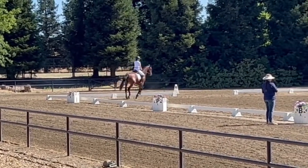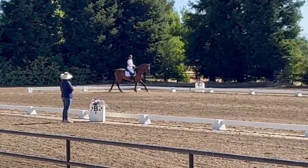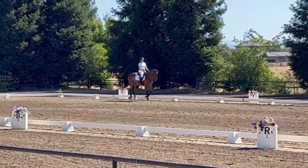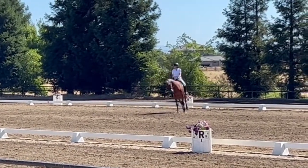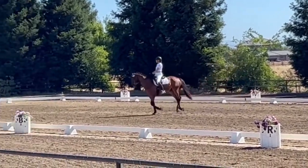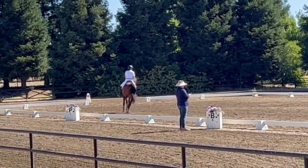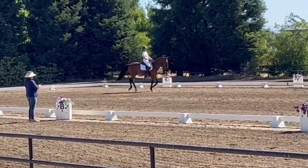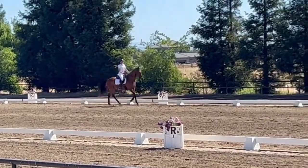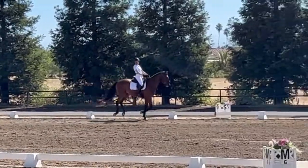Nice, Cammie. D, circle right, 15 meters. D to H, length against stride, hit banner. That's a nice circle — nice and symmetrical. D, develop working canter. Go Nugget! There it is.